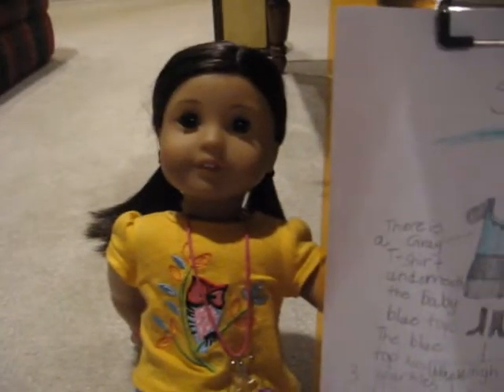Hope you liked it. This outfit is by ParisGirl124. Summer Is Here. Thanks for watching. Bye.